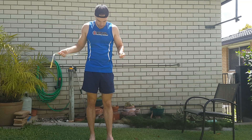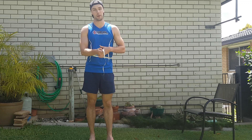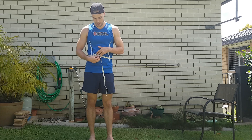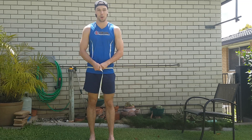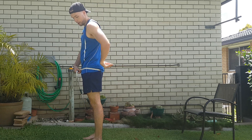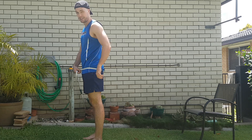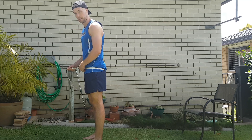Next one, super easy. We are going around the stomach. Easy way to measure the same spot each time is just go to the top of your belly button and measure around there. Then exactly the same around the hips — we are taking the most protruding part of your ass, so basically where your ass sticks out the most, that's where you're taking the circumference from. Again, all in centimetres.